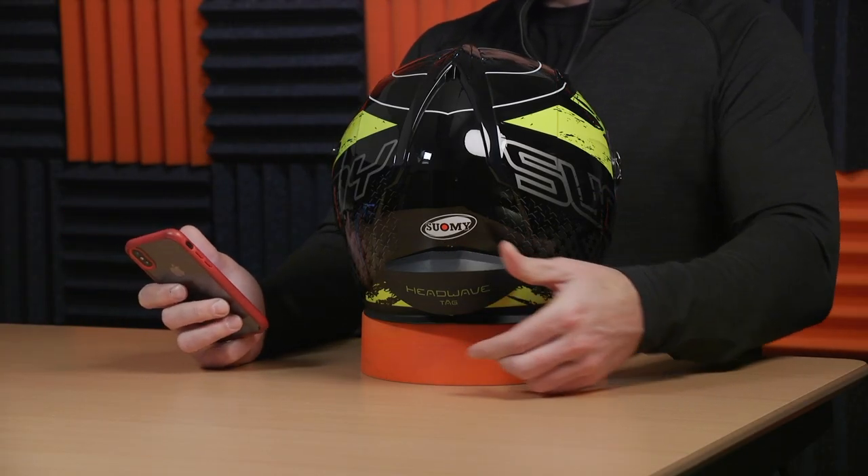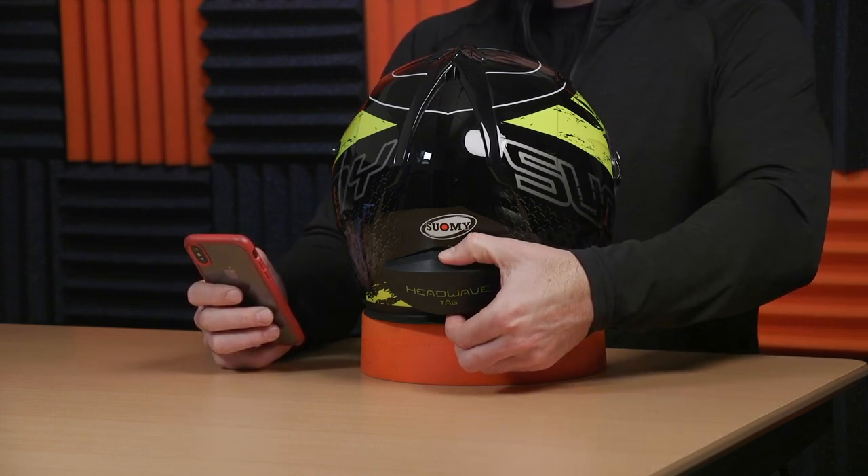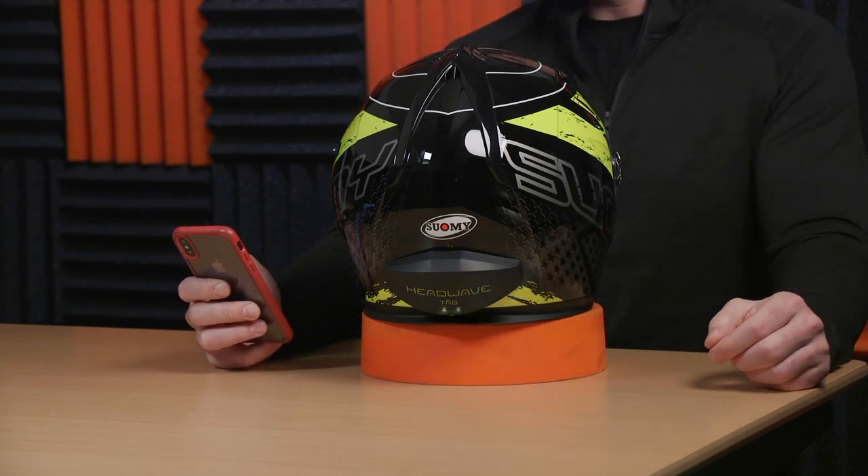Once it's installed and mounted, it's real simple to use. You hit this button down here and it will turn on and pair with any Bluetooth device. You can also pair it with some communication devices, but most riders buying this are using it just to listen to music on their phone — guys who don't care about intercom systems and don't want to take a call on their bike. This thing is perfect for music, so you turn it on and pair it with your phone.